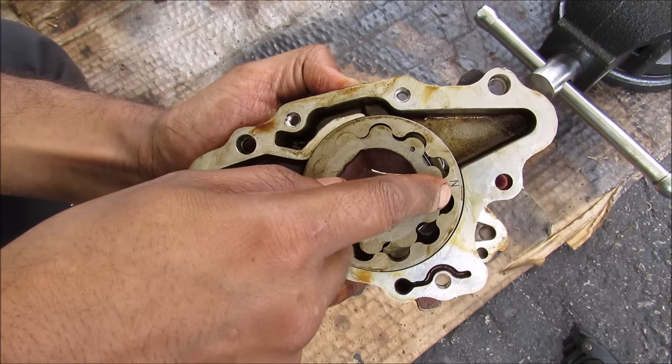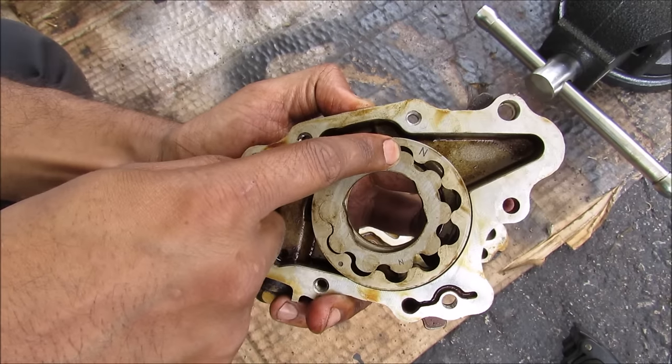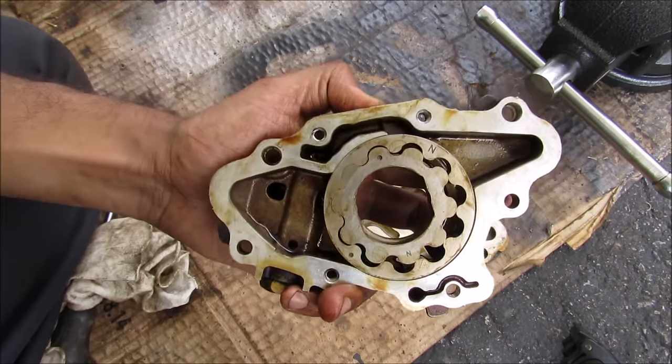These gaps between the teeth are going to fill up with oil until it reaches the top where the teeth start to close. That creates a high pressure zone as it's squeezing the oil back out to the outlet tube and into the engine.